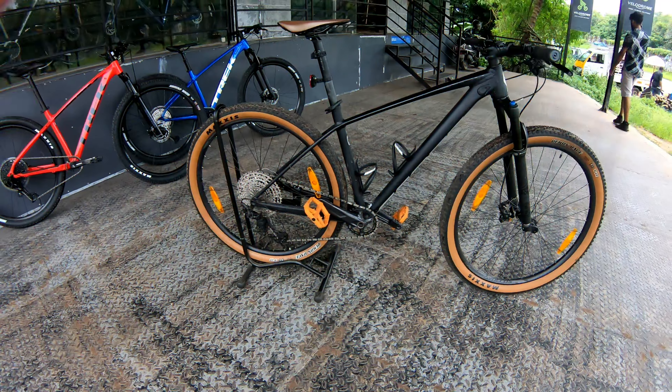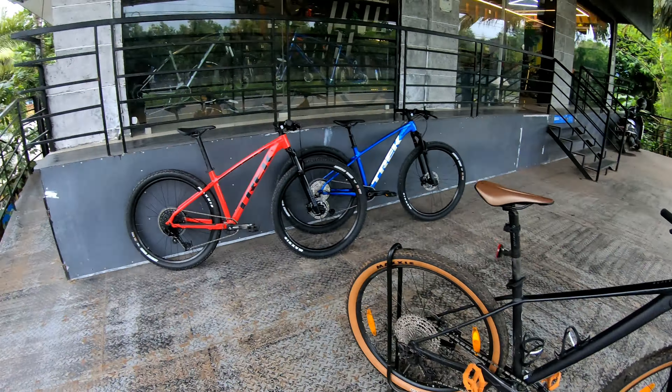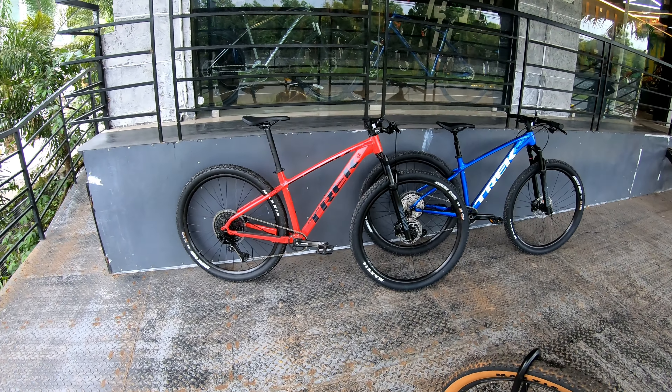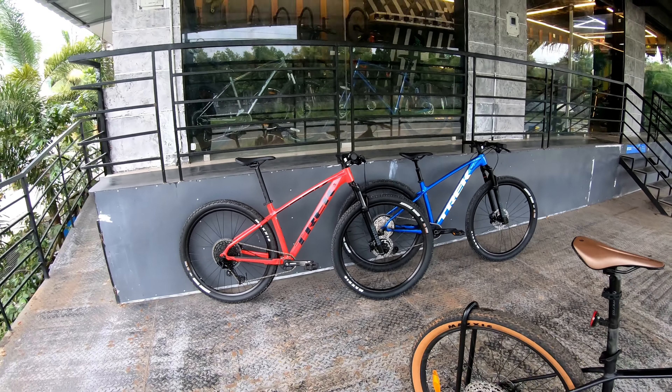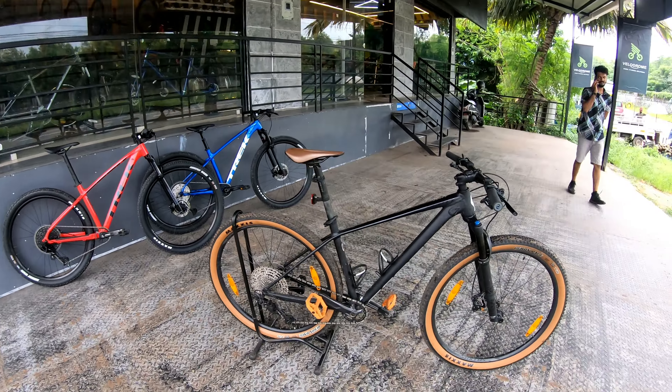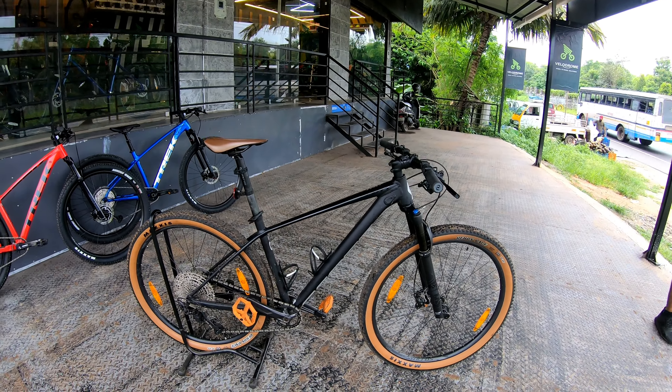I will give you a review of this video. This is the Scott Scale 950. His team is running along. He is a big guy, because there is a track in the Xcaliber 9. There is a track in there. So here is the Scott Scale 950.